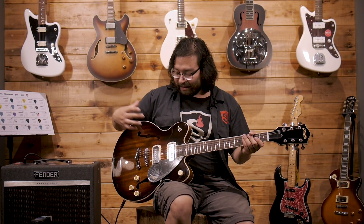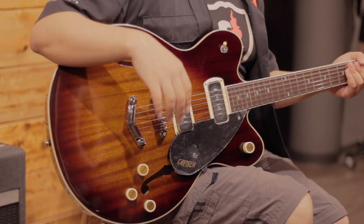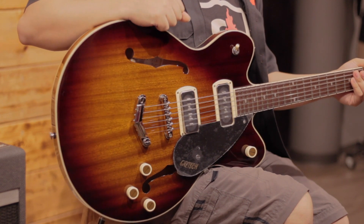As you can notice, the pickups have a bit more output than a traditional single coil. We love the aesthetic and the direction Gretsch is taking with this series of guitars that include P90s and a totally different look from what they've accustomed us to in both the Streamliner and Electromatic series. This was the Gretsch Streamliner G2622 P90 in Havana Burst. I'm Juan Carlos and I'll see you in the next video. Thanks for watching.